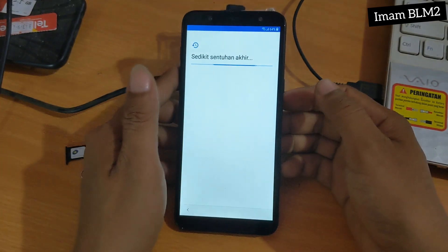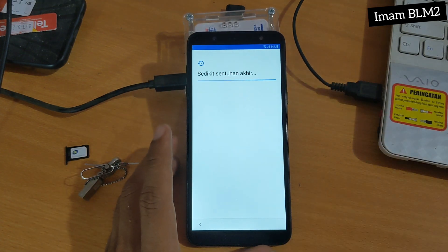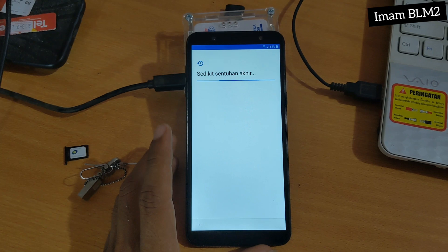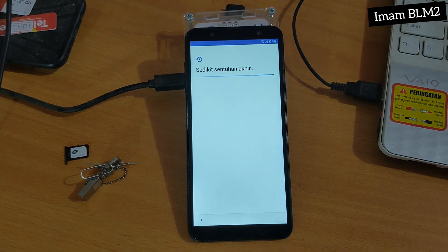Jadi untuk kasus HP Samsung ini adalah Android 8. Dan untuk cara yang ini adalah cara alternatif dan cara satu-satunya yang bisa langsung dibawa ke tampilan menu normal — paling manjur, paling sakti. Dan untuk teman-teman yang mengalami kasus seperti ini, silahkan ikuti tutorial sampai selesai.